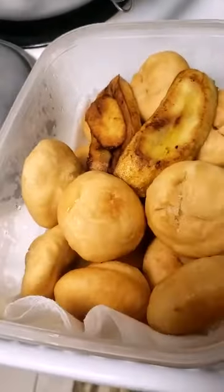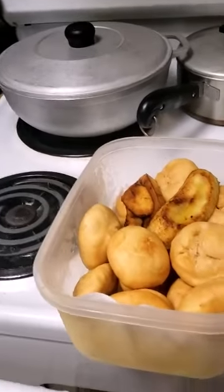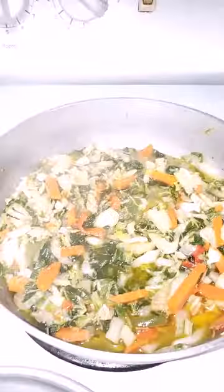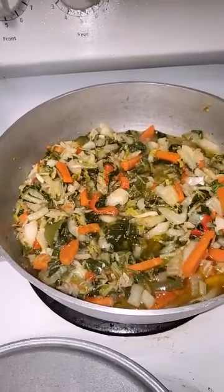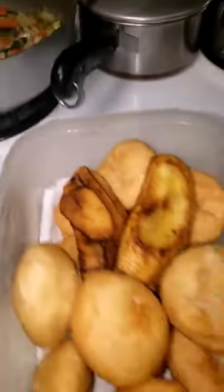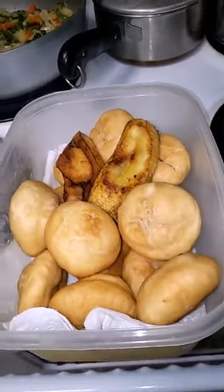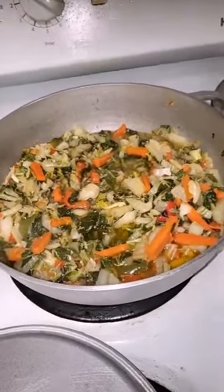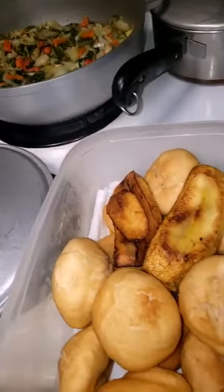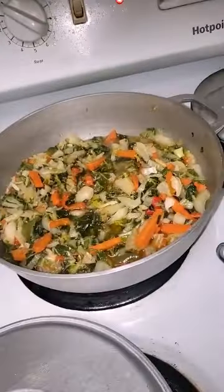All done, nice and pretty, right guys, that's it! The bok choy and saltfish - so we have bok choy and saltfish, some carrots, and regular and fried dumpling and plantain. Yeah man, tea over there too. I don't know - the chef's breakfast is done just now. I want some bok choy and it smells so good, y'all.